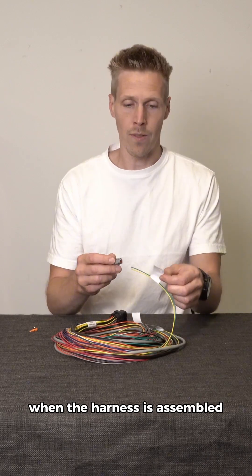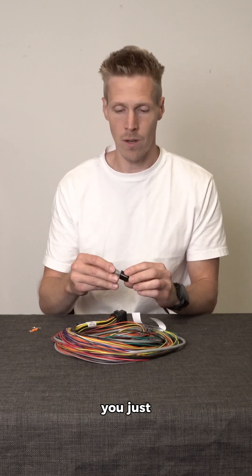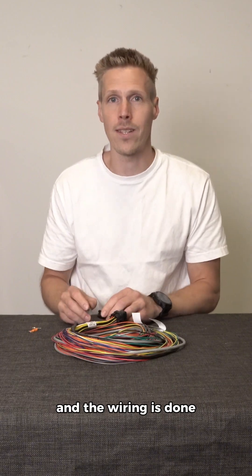When the harness is assembled together with the connector, you just plug the connector into the temperature sensor and the wiring is done.